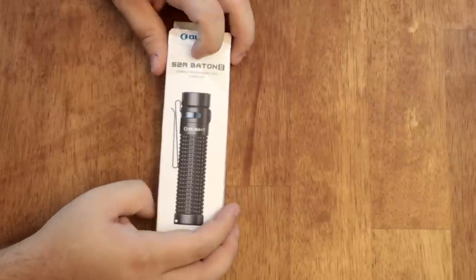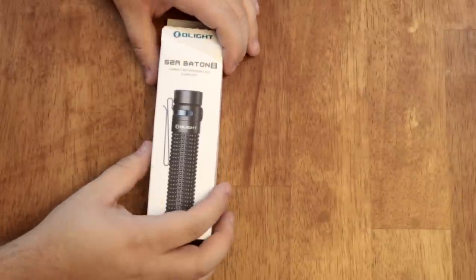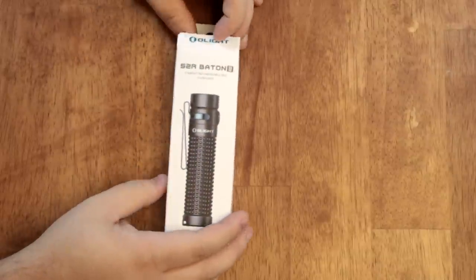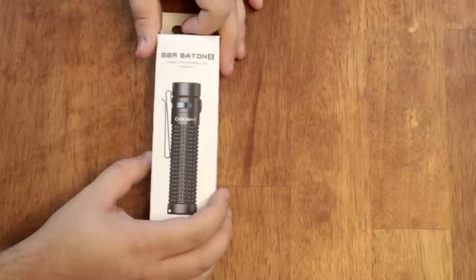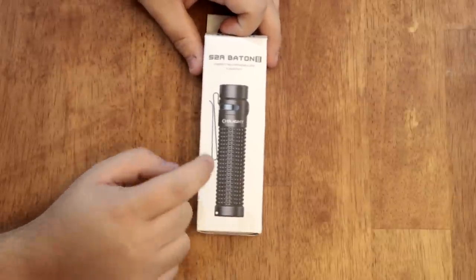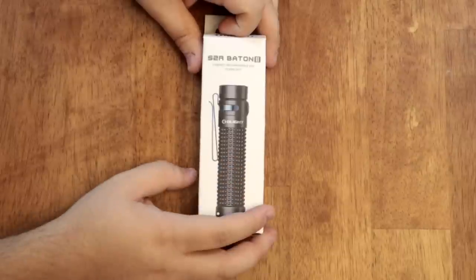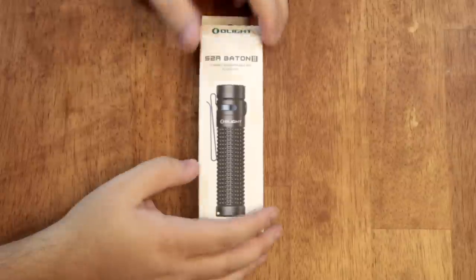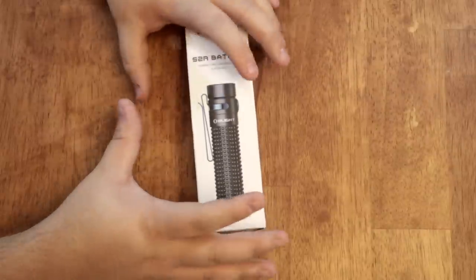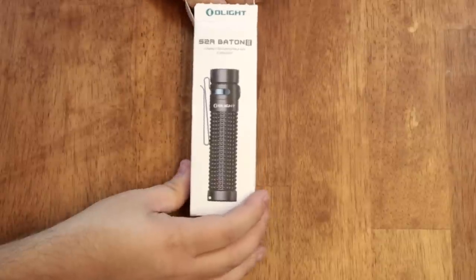This is the S2R Baton 2 — iteration two of the S2R Baton. They made a couple upgrades and changes to it. Overall quick opinion: this thing is awesome and I would totally buy one. If you're looking for a larger EDC flashlight, I think this thing is great. Let's take it out of the package and show you what you get in the box and why I would personally buy it.